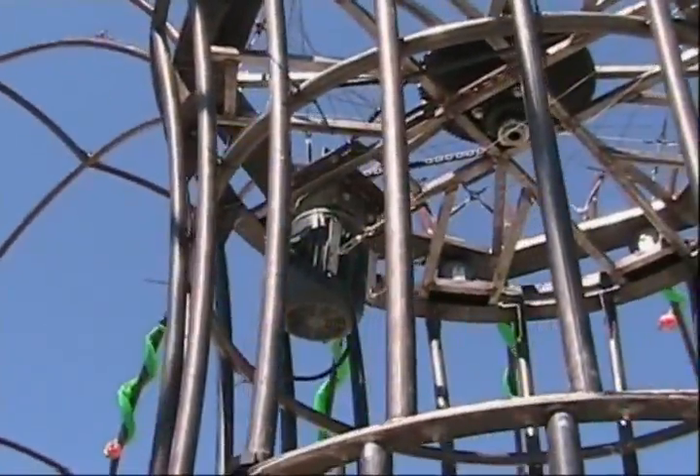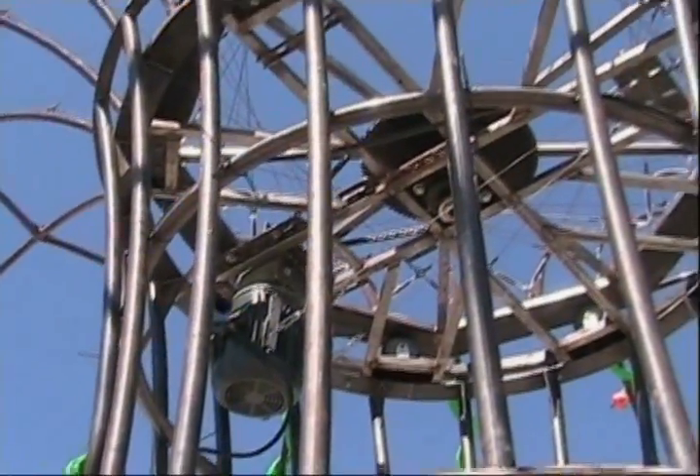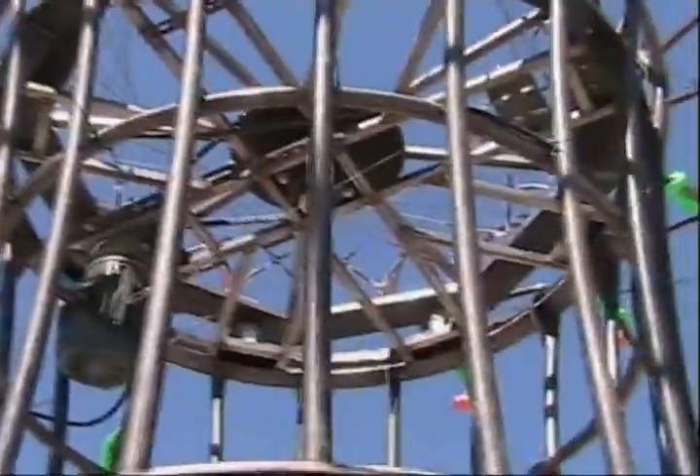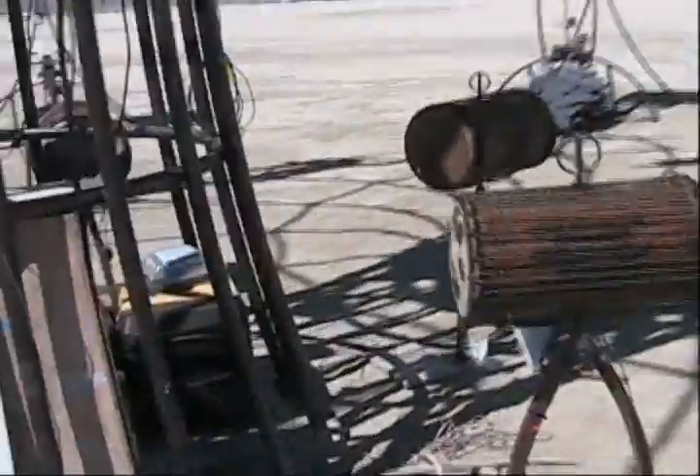Up there you can see the motor and the chain drive, and a big sprocket in the center. It's kind of like a giant lazy susan, but on the top. We have microphones in each of those that generate a pulse, and the pulse goes to the control circuitry which tells the motor to start running.